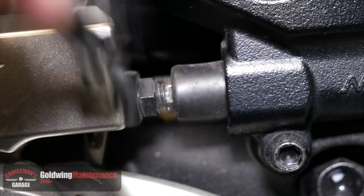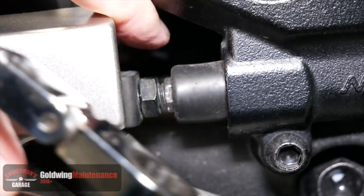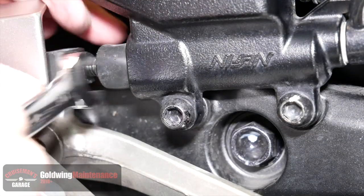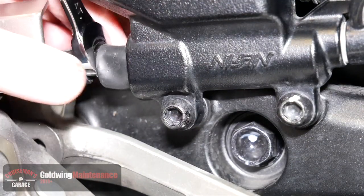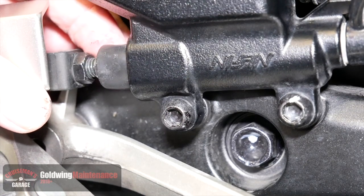Using a 12 millimeter wrench, go ahead and loosen that 12 millimeter lock nut and give it a few turns with your finger. Then you can use a 10 millimeter wrench to start adjusting the brake pedal either up or down — you'll see it begin to move.